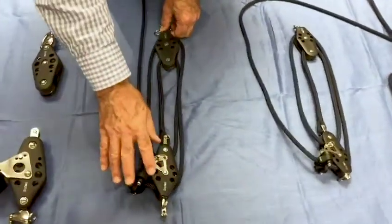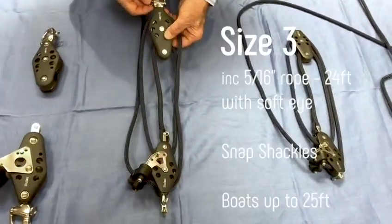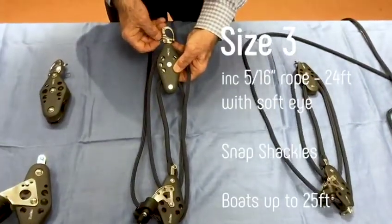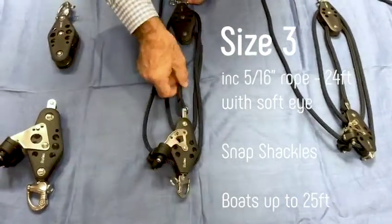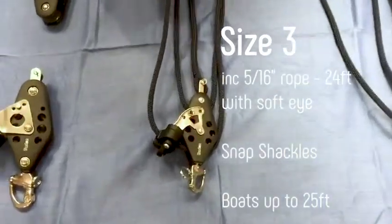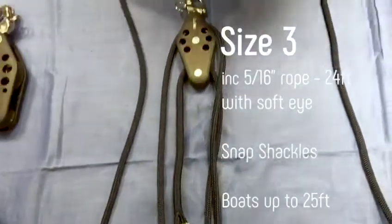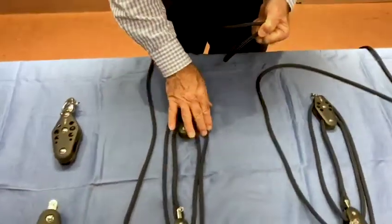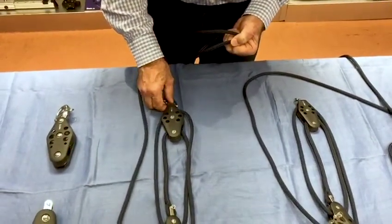We'll go up to the size three, slightly different in that this one has snap shackles top and bottom, so that gives you a quick release option. Again a soft eye on a 5/16th rope, and this comes with 24 feet of line and is good for boats up to 25 feet — so vang or mainsheet, or hold the boom out as you wish.